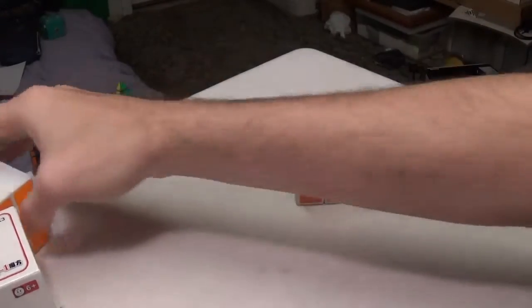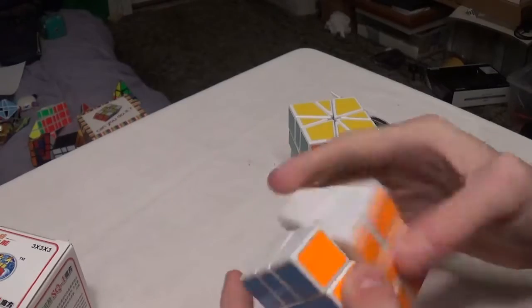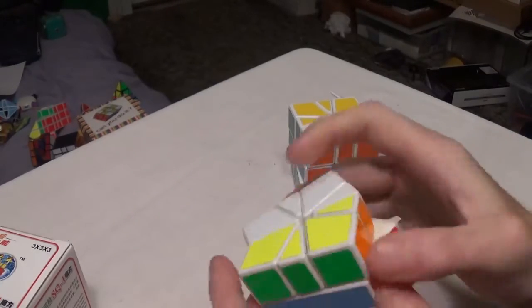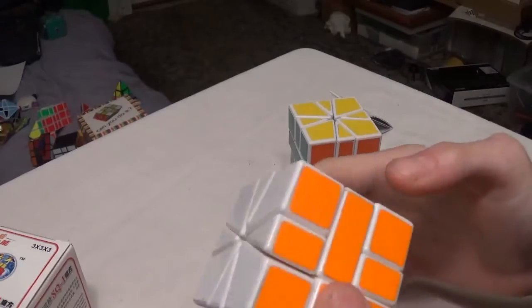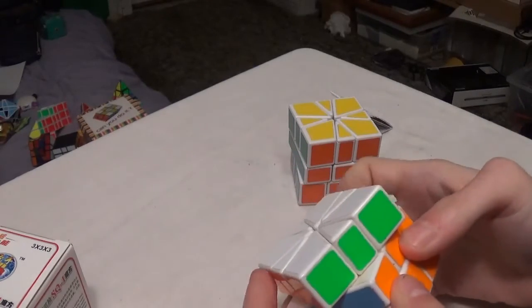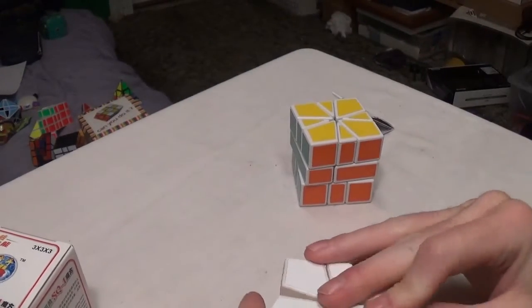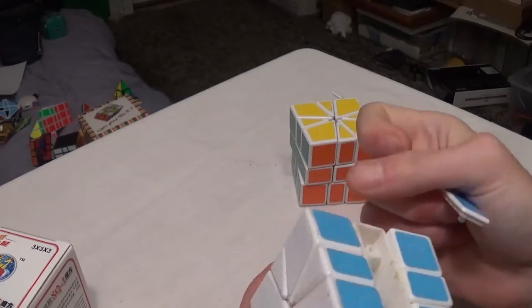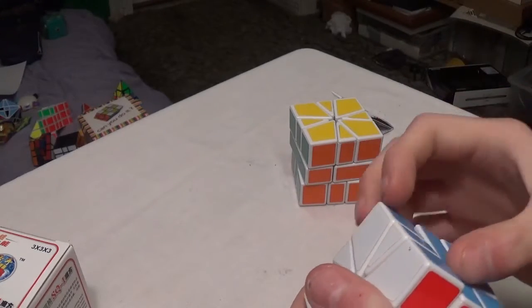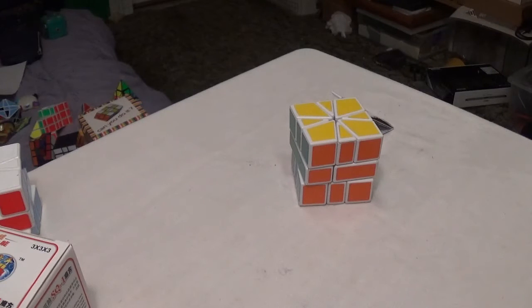The reason why I got this one was mainly because of this old one — it's loose, overused, and has some popping issues. The screw is not working well; it's just not wanting to stay at the correct tightness. It's really old and worn out. But this Square One is much better.